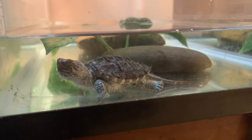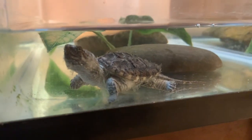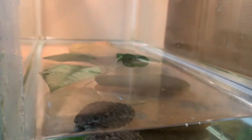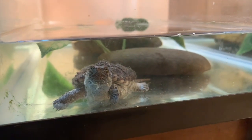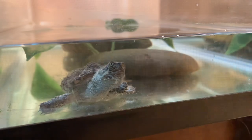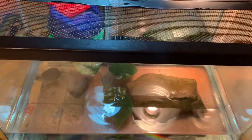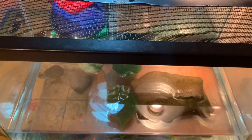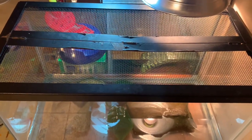In the tank next to Charlie we have little Echo. She's been doing very well. She has not been growing too quickly — she's actually growing very slowly, which is perfectly fine. Otherwise she seems healthy. She too has a shallow area, a basking area, and some fake plants. There is her 10 gallon enclosure, and she does get a water change every day to every other day.